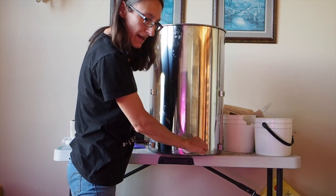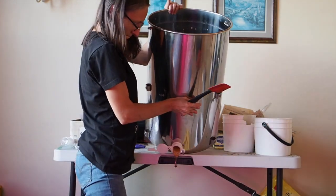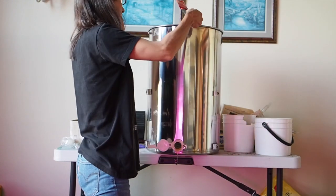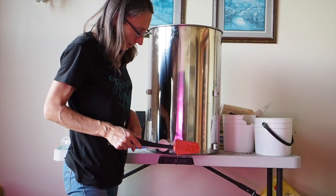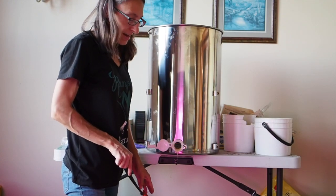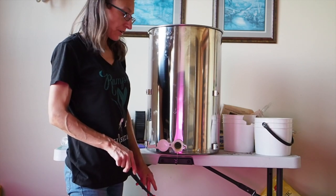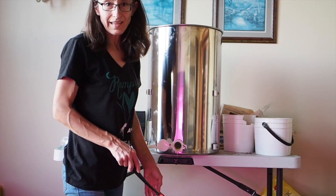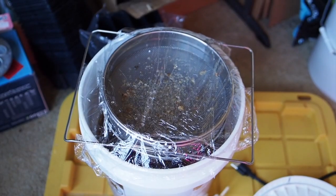We'll open the honey gate back up and use a spatula to get pretty much all we can out of the extractor. Then I'm going to let it strain overnight to make sure all that honey gets a chance to get through the strainer. I'll cover it with saran wrap first so no bugs get in there, and we'll be set to get it bottled up tomorrow.